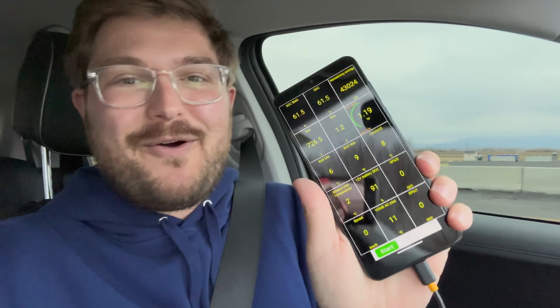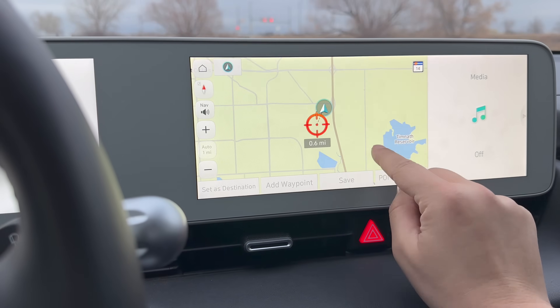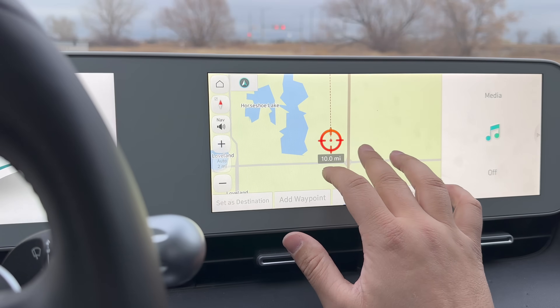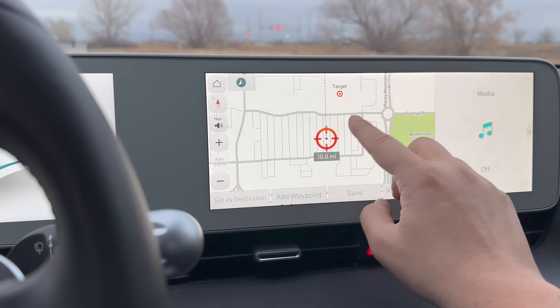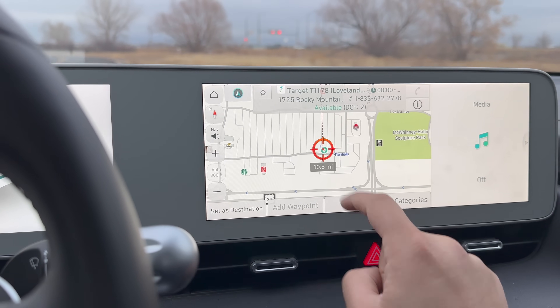In this video, I want to show you how to activate preconditioning. I've pulled up all the nerdy data. I'm going to go find the Electrify America station on the map and select it. We're here in Fort Collins and the EA station is right off this road. You have to zoom way in on the map to find it — there it is, that little green blob. You line it up, it snaps, and you'll see Target Electrify America — available — set destination.